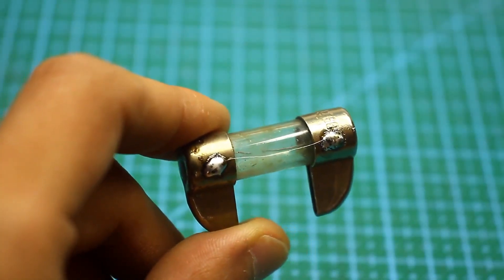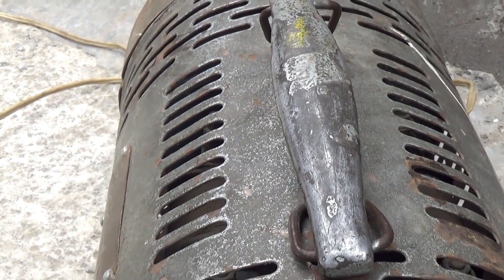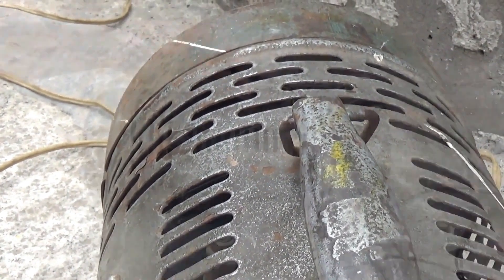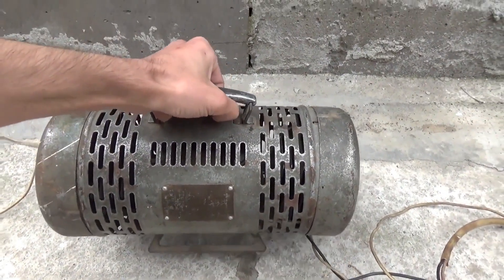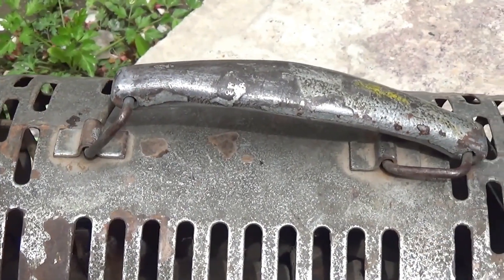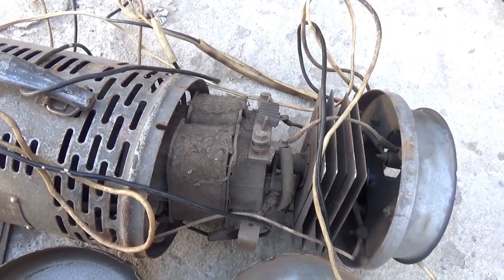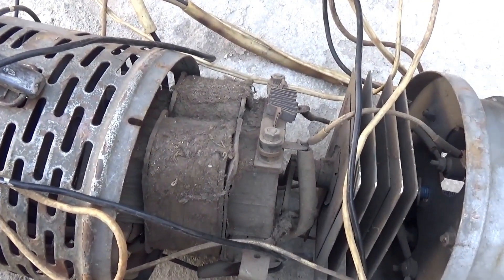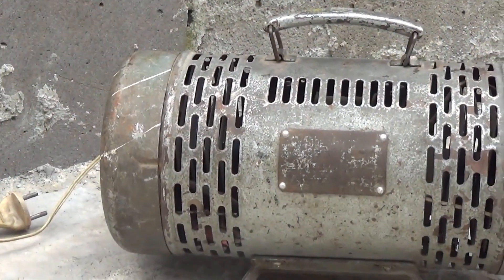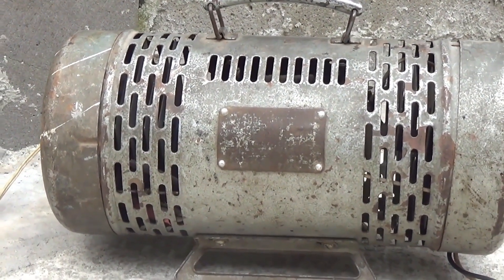Hello, everyone. Lately, I've been coming across rare items. This time, a good person asked me to repair a charger. The last time I saw something like this was in my distant childhood, in someone's garage. Despite its age, this workhorse has faithfully served its owner until now. After opening it up, I suggested to the owner to slightly modernize the device, but he flatly refused, and as it turned out later, they are the same age, and the person wanted to keep the original components. What can I say — nostalgia.